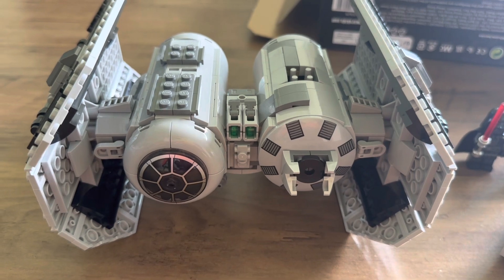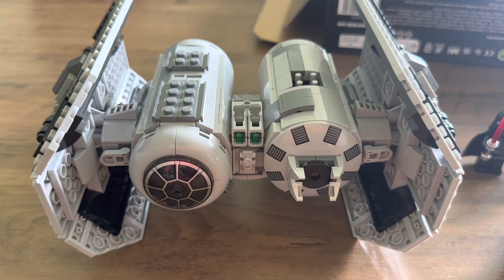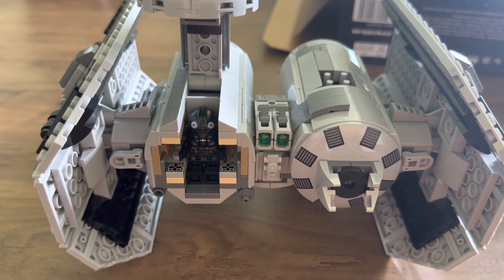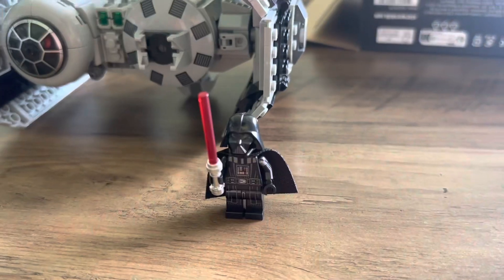Here's how the TIE Bomber looks from the front. You can see the stud shooter as well as the cockpit, which is completely blocked up unfortunately. The cockpit opens up just by lifting it up and you can see the TIE Bomber pilot fits in quite nicely, although it's not translucent so you can't really see him at all.